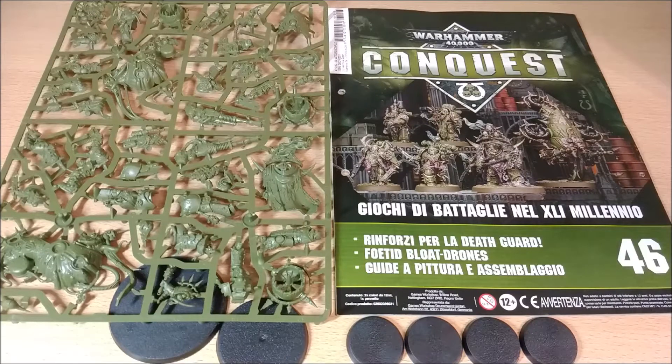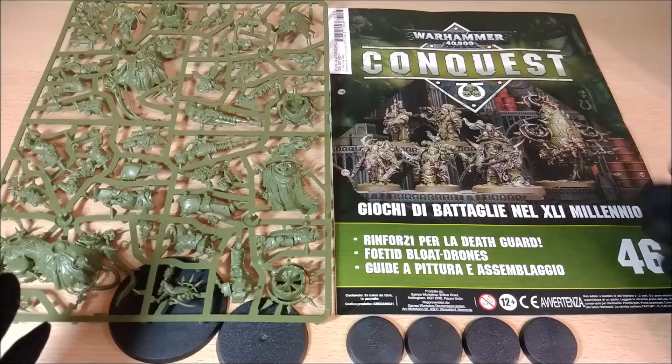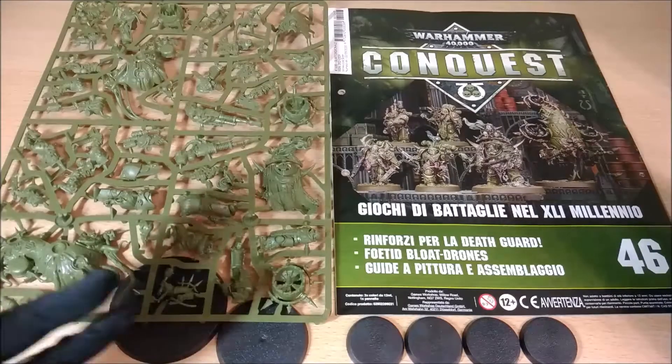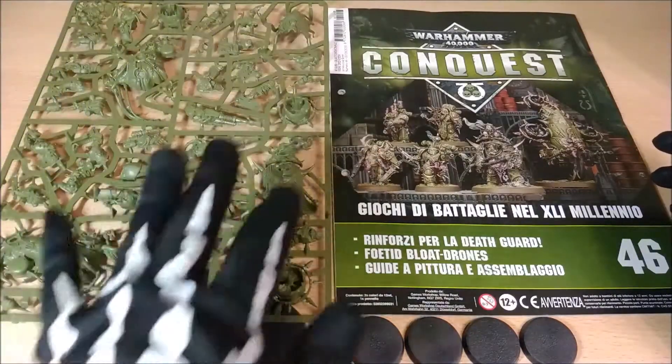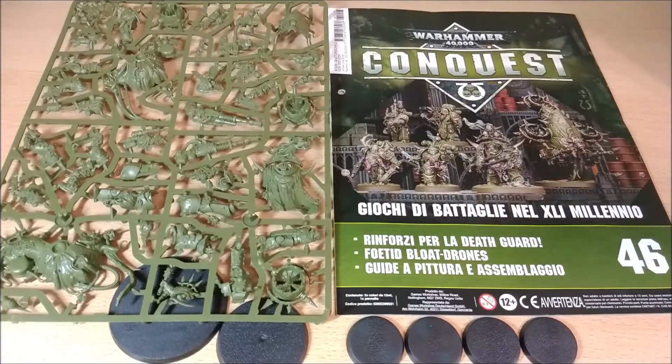This is an amazing number. The miniatures that are inside are really quite beautiful. The contents include the issue itself — the booklet with the rules — the miniatures, and the bases for the miniatures. I suggest you buy this because these miniatures are perfect for ones that go to play the Death Guard, and even if you're not going to play Death Guard, they can be quite useful for dioramas.